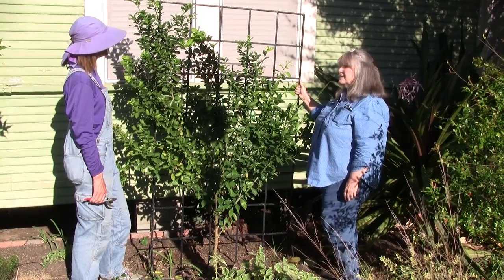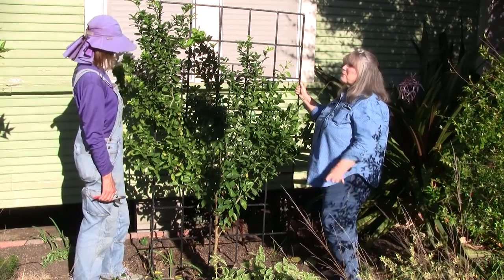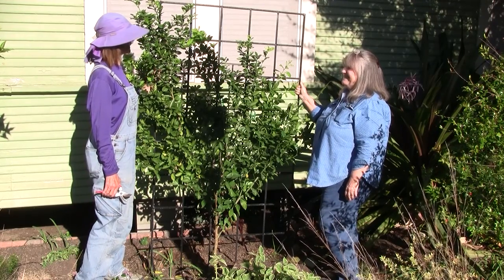Other than that, that is all it takes to grow an espalier. So easy — they're wonderful. Can't wait till it blooms; it's going to be so fragrant back here. It's going to be gorgeous. Thanks, Angela. You bet.